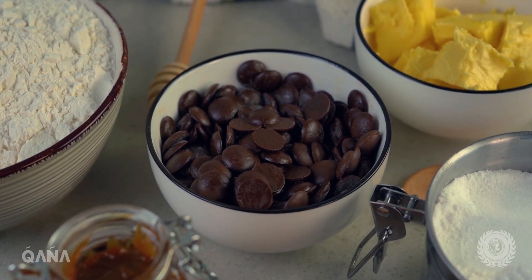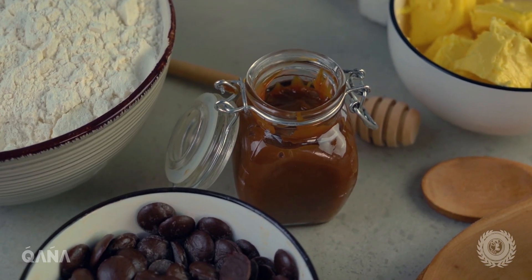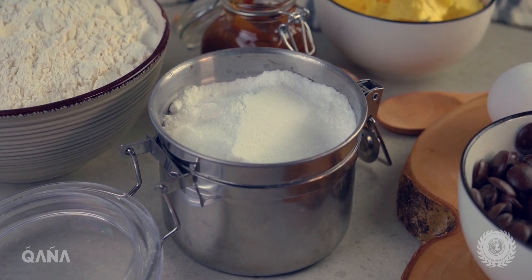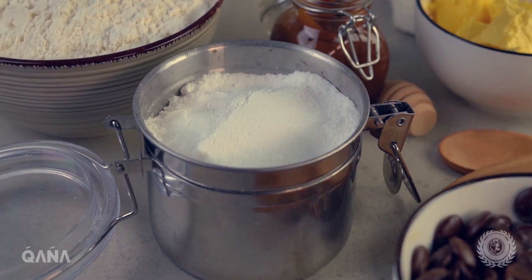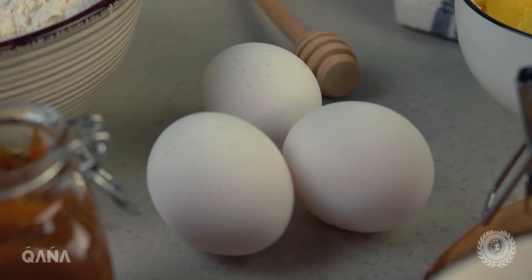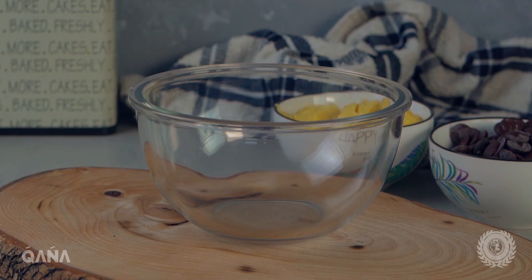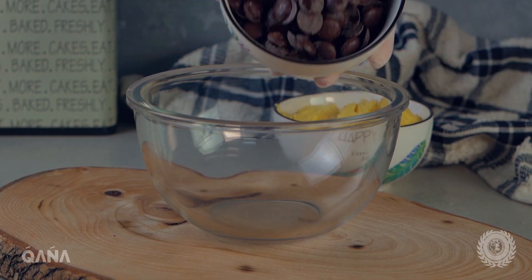140g شوكولاتة سودا، 200g كرامير للتزيين، 100g سكر، زوز دحيات. التحضير: دوب الشوكولاتة في حمام مائي مع زبدة.